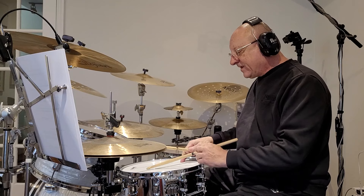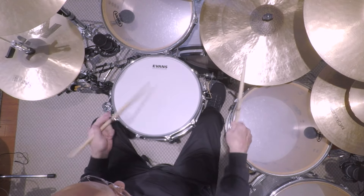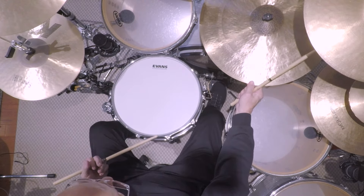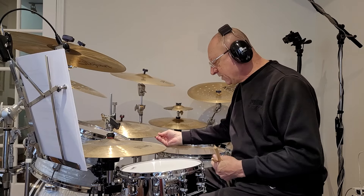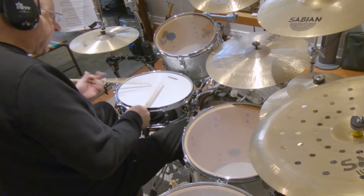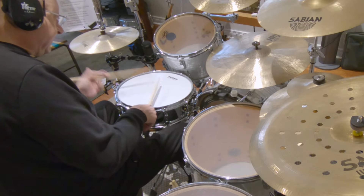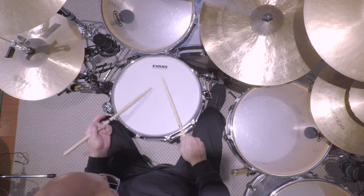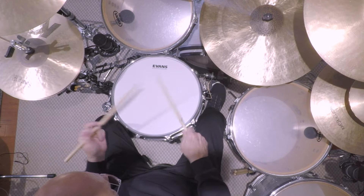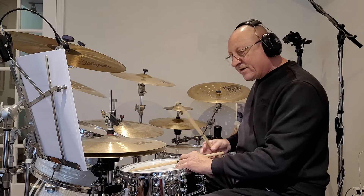Another thing I like to do is play a jazz rhythm with my right hand, and underneath I'm going to play my left hand as if I was doing — I'm going to do it all on snare drum for a reason. Watch how I use the buzz with my left. A lot of fun.